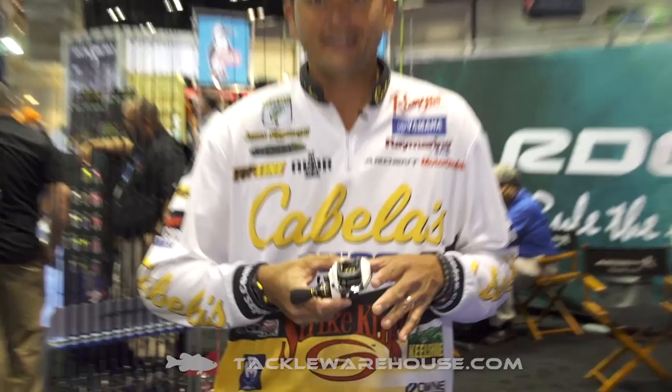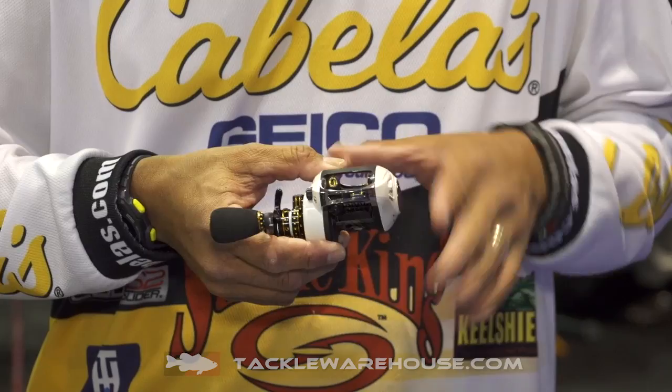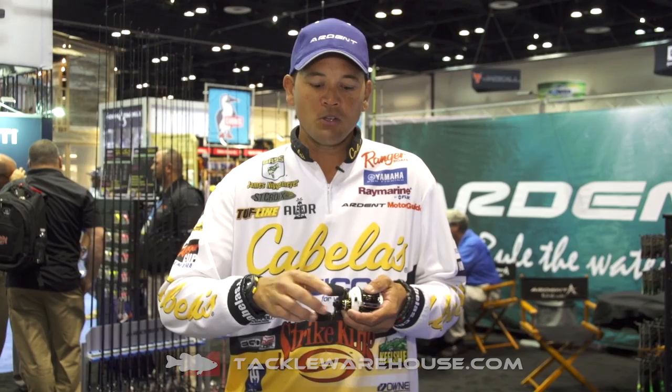It's a white-colored reel, and it's got 5.9 ounces in weight, 12 plus 1 bearings. It's three years of factory warranty with it. It's been super smooth. I've been doing a lot of frogging and flipping with braid and even swim jigging. I like that 7.3 to 1 gear ratio reel. That's awesome.